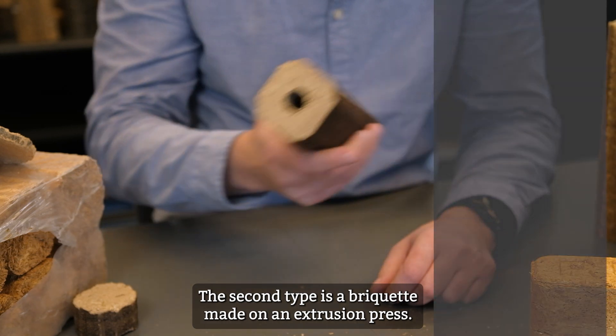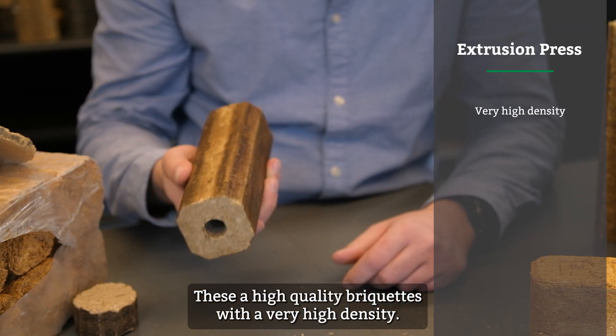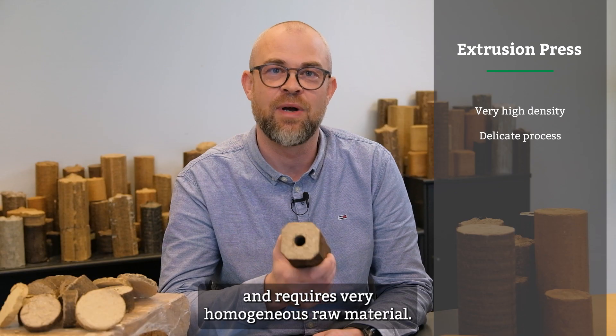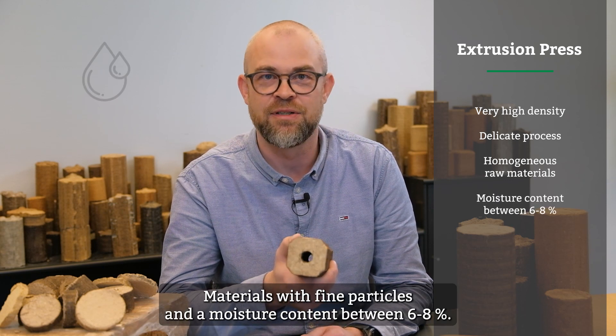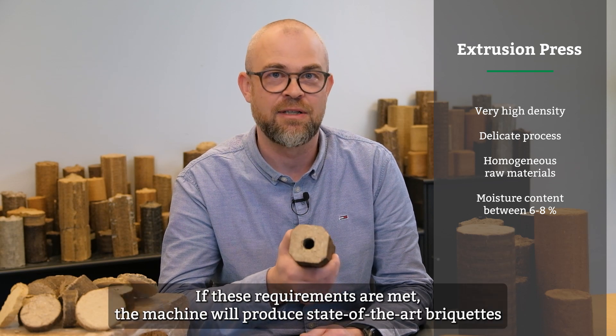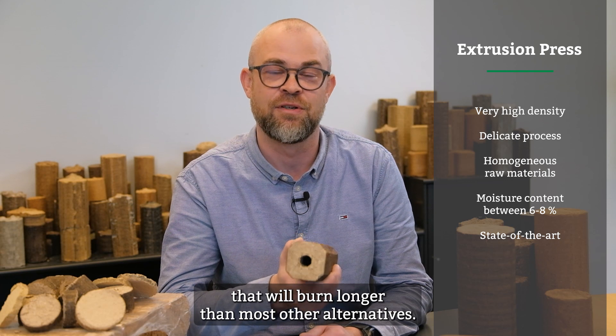The second type is a briquette made on an extruder press. These are high-quality briquettes with a very high density. The briquetting process in an extruder press is delicate and it requires very homogeneous raw material — material with finer particles and moisture content ranging between six to eight percent. If these requirements are met, the machine will produce state-of-the-art briquettes that will burn longer than most other alternatives.